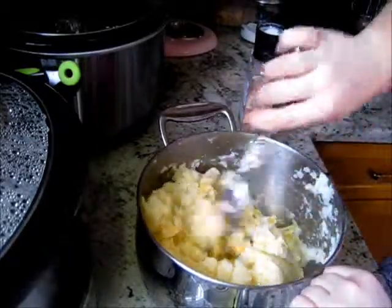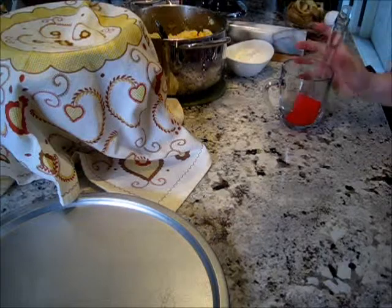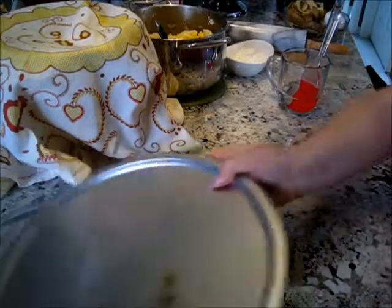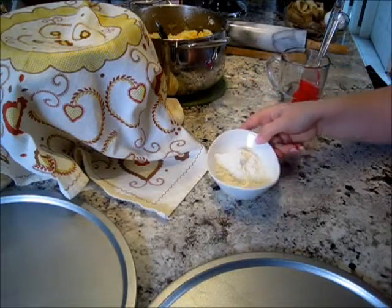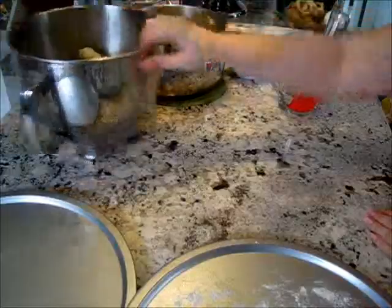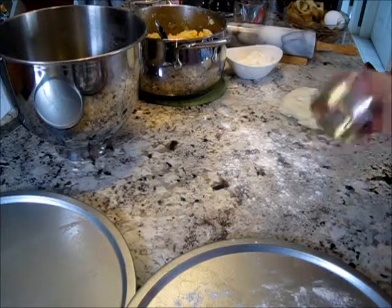Let's meet at the table so we can start putting these pierogies together. I have a little bit of water with a pastry brush to help seal them, some old cookie sheets and pizza sheets to put the pierogies on so they're not touching and I can freeze them, and a little extra flour for rolling. I also need my biscuit cutter — I forgot it — I'm going to use this to cut out the pierogies.